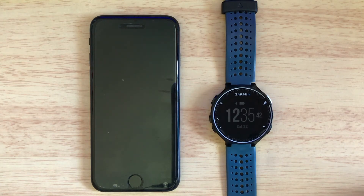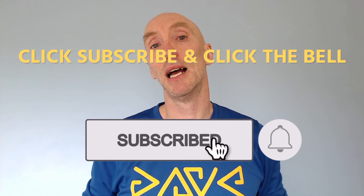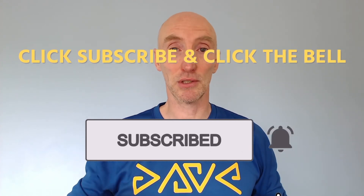If you found this video useful then please give it a thumbs up and click on the subscribe button below, as well as the notification bell. And if you have any comments, post them below and I'll get back to you as soon as I can. Until the next video, happy running!